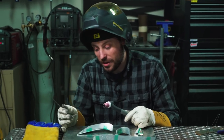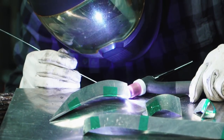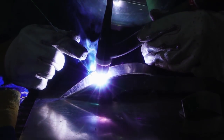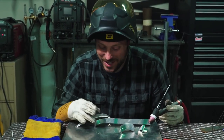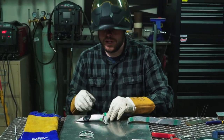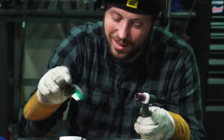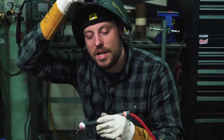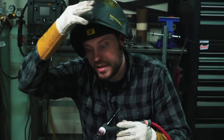Now it's time to see if I can TIG weld this aluminum together — I've only tried this one other time in my life. I wasn't giving it enough pedal and then I did and went through it. I did it — it's not pretty. The tape melted, so I'll try that one again when it cools down. This probably works really well for steel because steel doesn't conduct the heat away from where you're welding nearly as fast as aluminum does. As soon as I hit this with any kind of heat, the whole piece is getting up to a really high temperature — steel wouldn't do that.